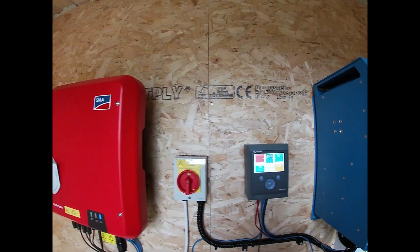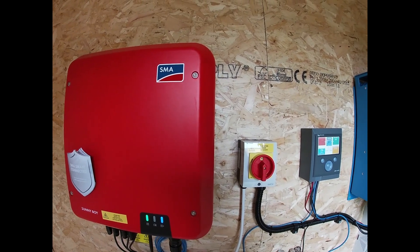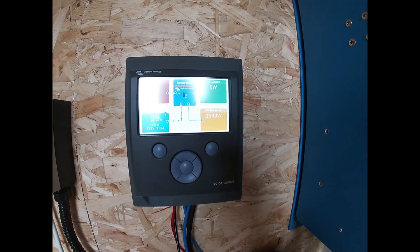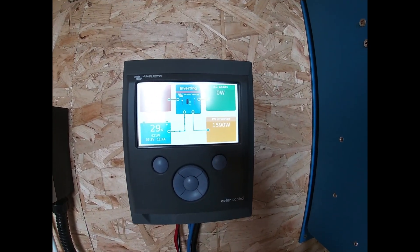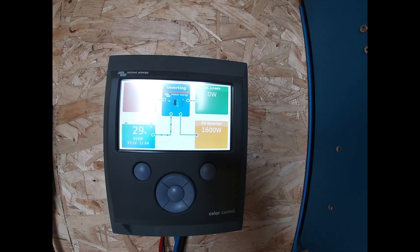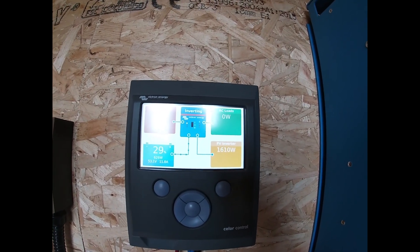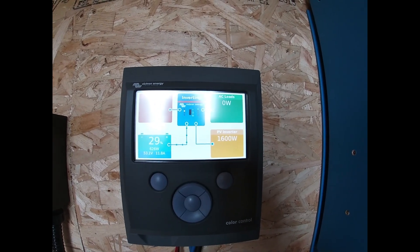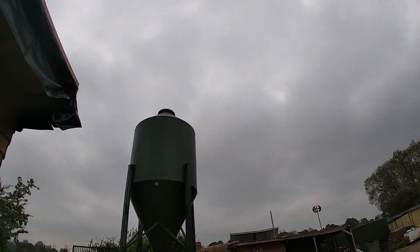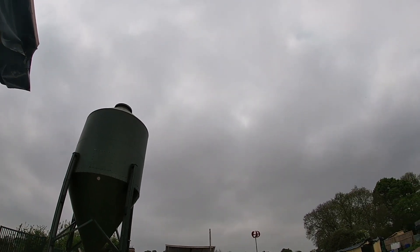I'll just show you how ridiculously well this SMA solar inverter actually works. As you can see, we've got 1600 watts coming in off our six-and-a-half to seven kilowatt system — so we've got around 20-25% of our maximum power capability coming in. Let's just take a look how cloudy it is outside: not a spot of sunshine to be had through any of these clouds. We've got pretty good cloud cover today and have had for the last few days.